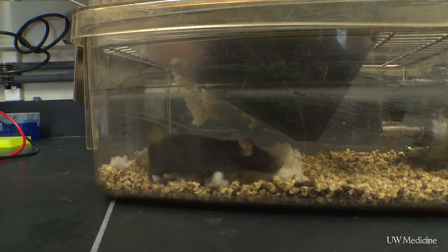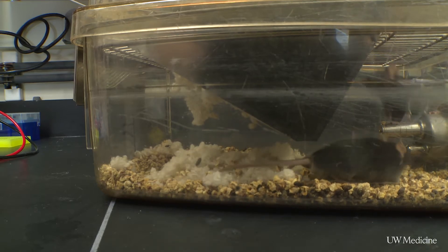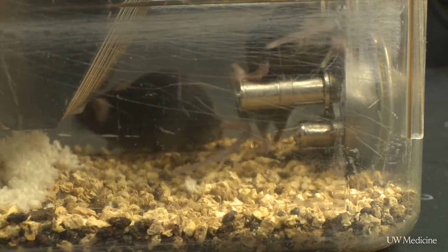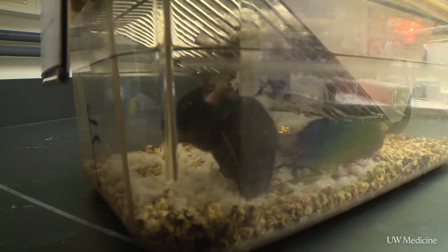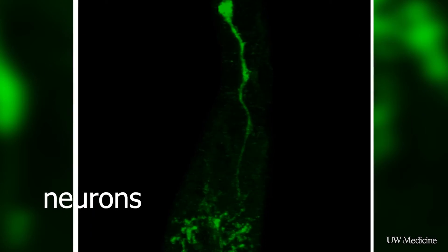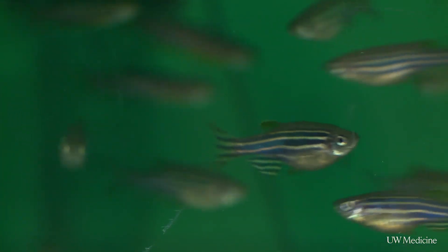We came up with a way to overexpress this gene, to turn this gene on in the mouse. What this gene does is it's like flipping switches. There are a number of other genes that have to get turned on for regeneration to occur. But this gene is in a position like a master regulator, where it's the one throwing the switches. So when we turn on this master regulator, it throws all the switches and turns on the regeneration of new neurons in the retina.